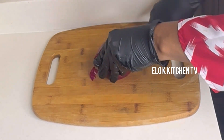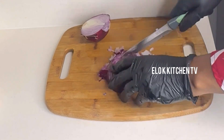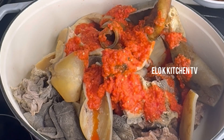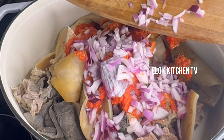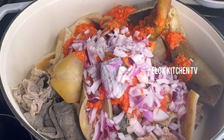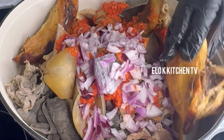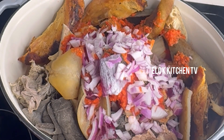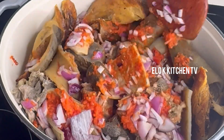We are going to be slicing a little onion and adding it to our meat. I was told by my mother-in-law that onubo soup doesn't need much onion. We'll also add our leftover smoked chicken, add a little water, cover, and allow to steam. Remember, you can cook this soup with any protein of your choice.